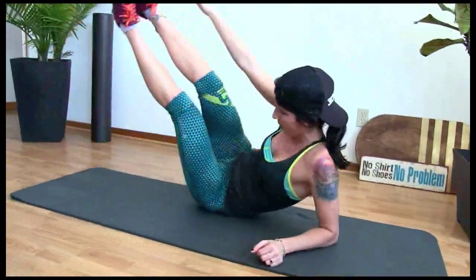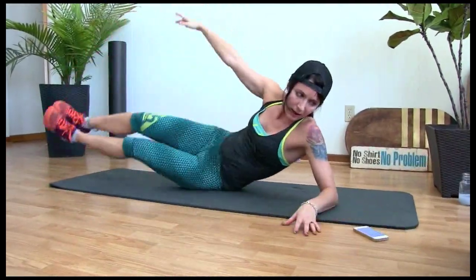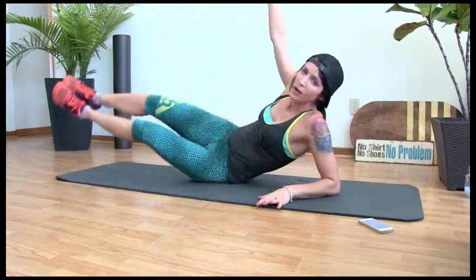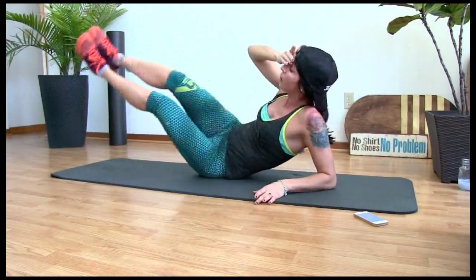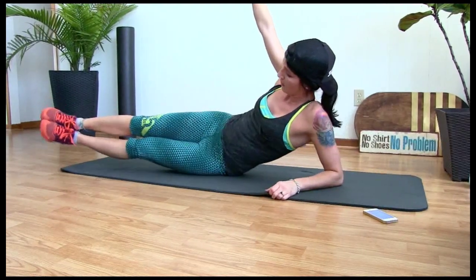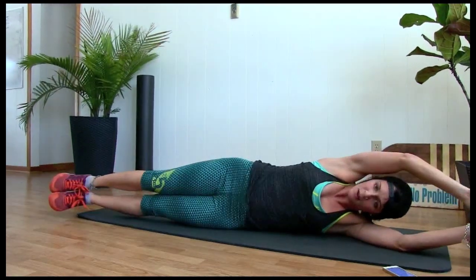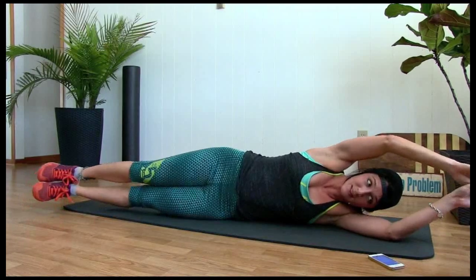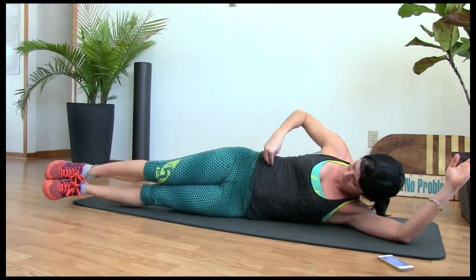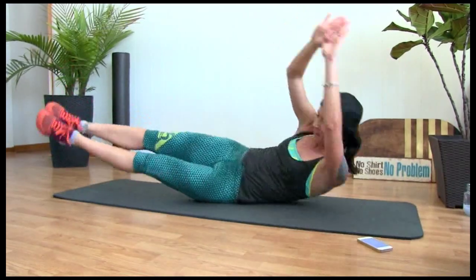Side — let's go. Up — ten, nine, good job, eight, seven, six, five, four, three, two, one. Hold it up, little pulse — five, four, three, two, one. Hold. Bring this arm right down — a little like this. They look ridiculous, they look like a fish. Three, two, one.